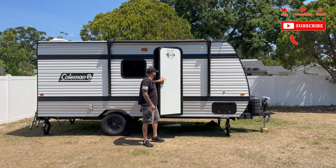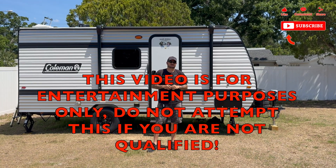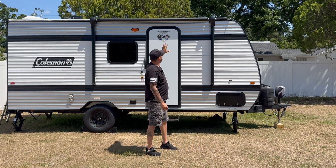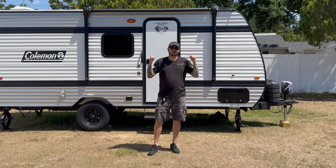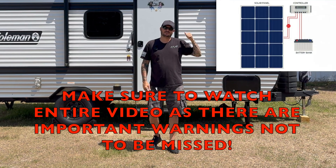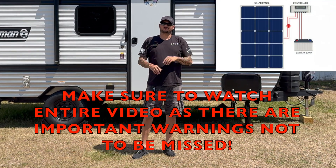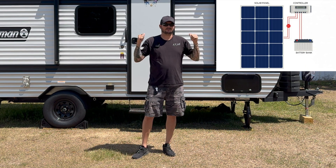Hey, what's going on? Welcome back to the channel. On today's episode I've got something very exciting to do on my RV, and that is to make life easier with a solar panel and charge controller install. Without any further ado, let's get right into it.